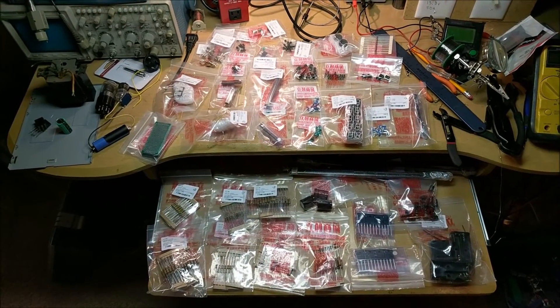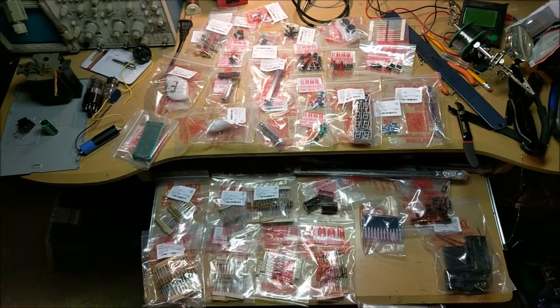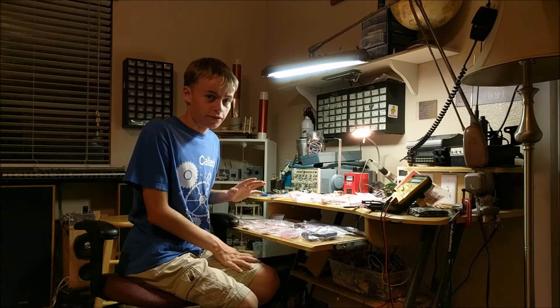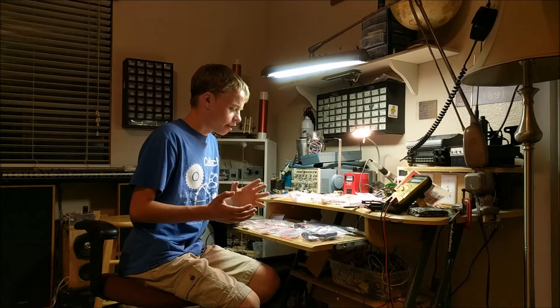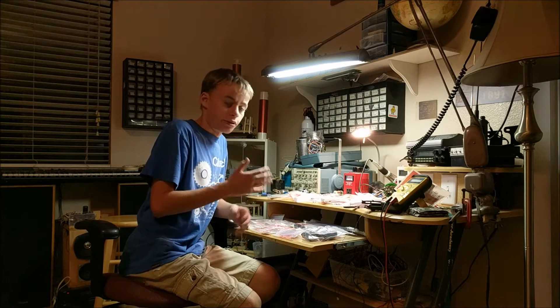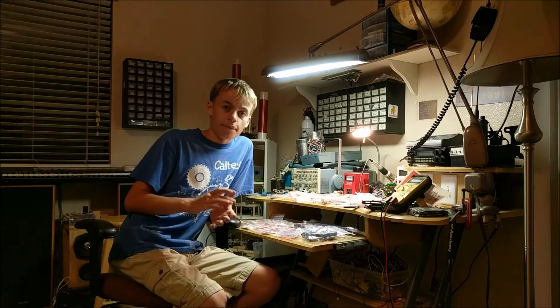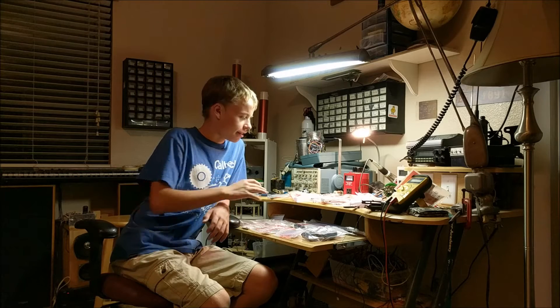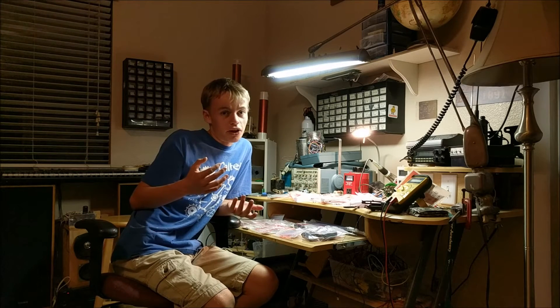This sums up all the components that I ordered from LCSC Components. As you can see, it's pretty cool. Overall, I'm extremely impressed with the overall quality of my ordering process and experience in getting all these parts. Their online user interface was extremely user-friendly, and I was able to find all the parts that I needed pretty quickly and then order them. And since it came through DHL shipping, it got here super fast — all these parts got here in literally four days. That's just a little bit longer than Amazon Prime.